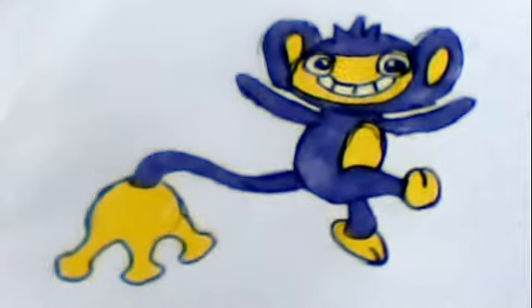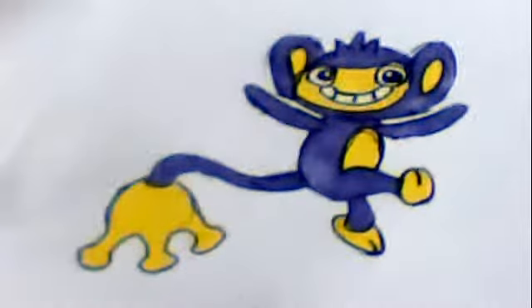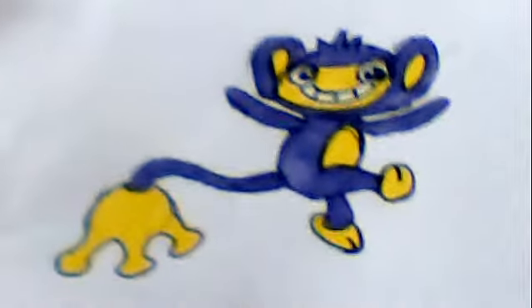Hey YouTube, KuzeraFull3Pokemon here, with yet another drawing. Aipom — that leaf is Chikorita, who I'll be showing in the next episode.